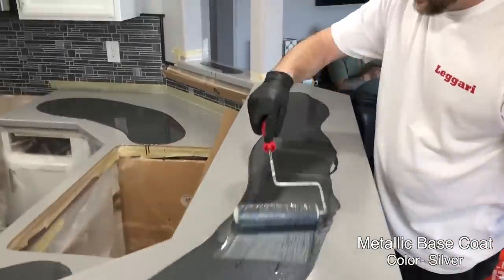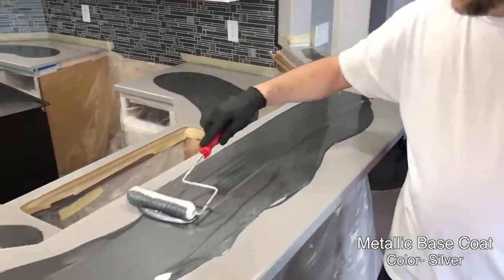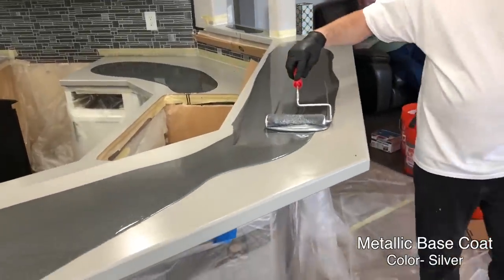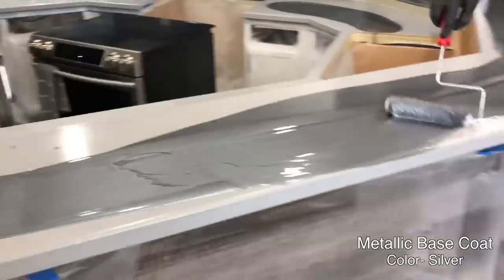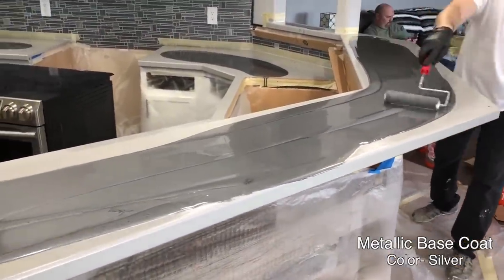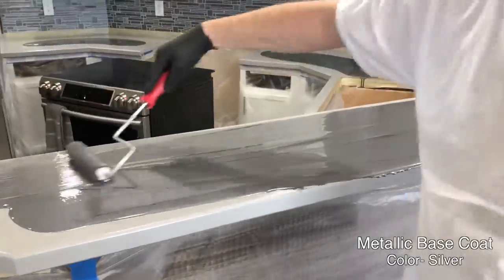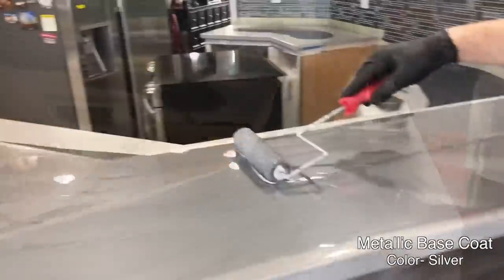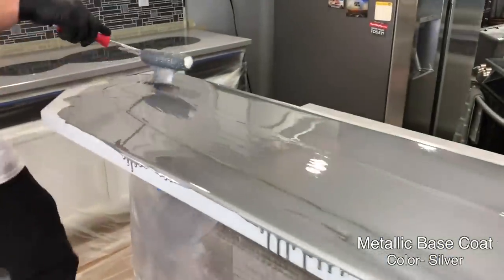I've already de-shedded the roller — just wrap some tape on it to get all the loose hairs off. Right now I'm just applying a little bit of pressure and using this as a squeegee. You guys know I'm not rolling over the edges yet, just spreading it out across the top.